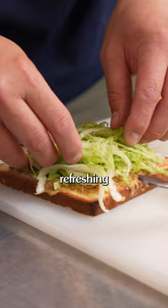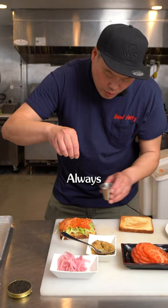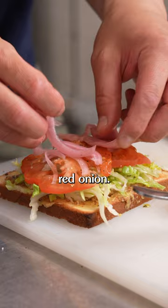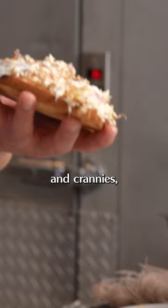We're going to drizzle it with a little olive oil — this is fatty gold. Always make sure you season; nobody likes plain tomatoes. Here we have some pickled red onion. We're going to put this tuna salad that we made earlier on the bottom side, and make sure we get all the nooks and crannies all the way to the corner.